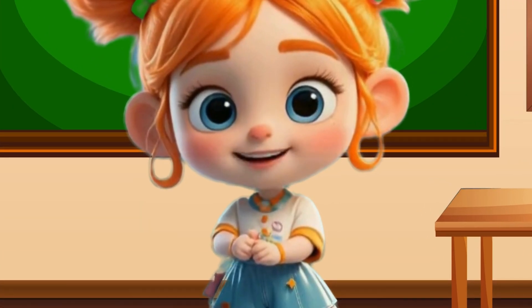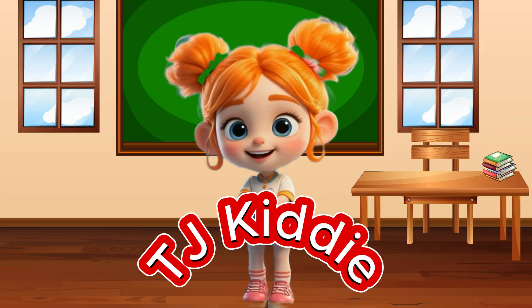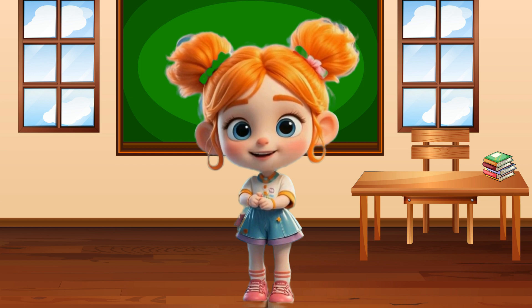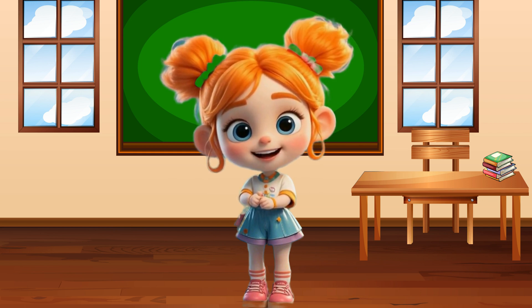Hi, friends! Welcome to TJ Kitty! Today we will learn how to add numbers to number one. Let's count with our fingers and have some fun. Are you ready? Let's go!